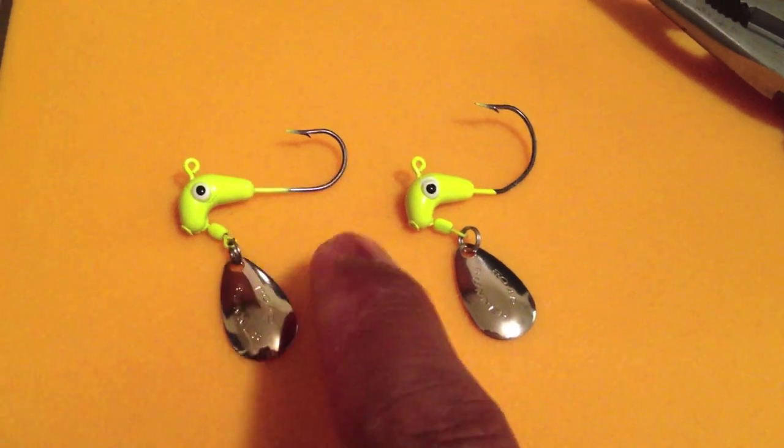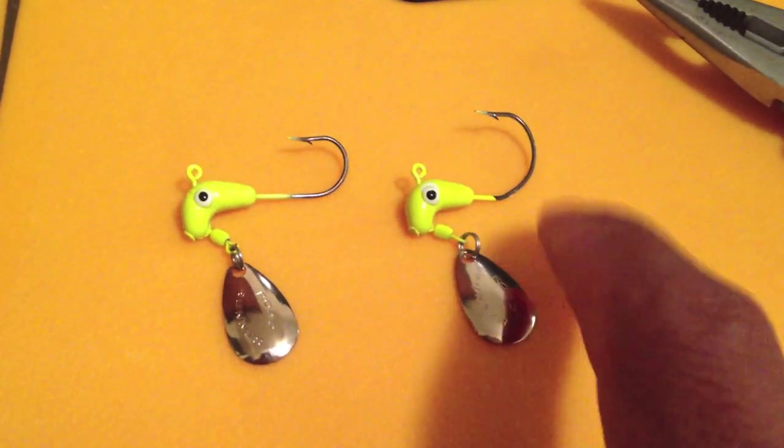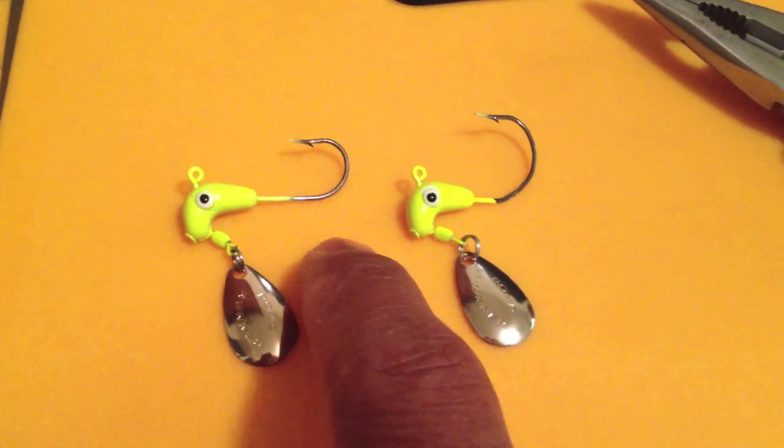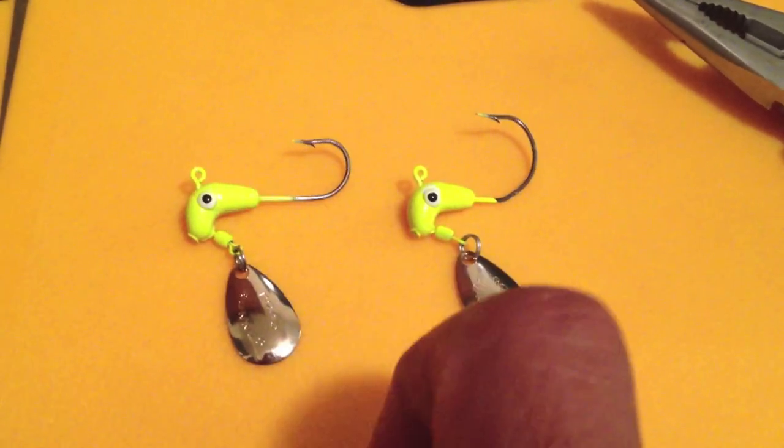I'm taking a Roadrunner. This is a quarter ounce, and the same thing here is a quarter ounce. This is the way they come whenever you buy them from the store — it's a long shank, small type, small gap hook.